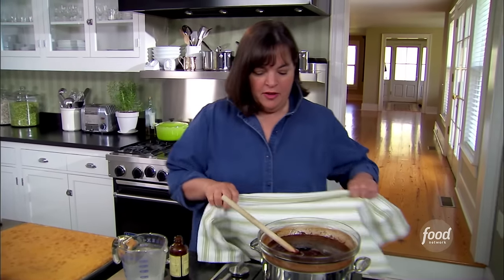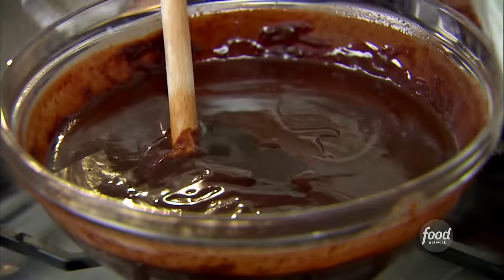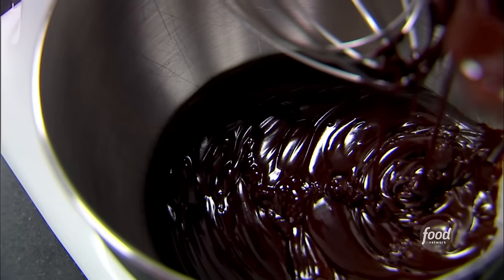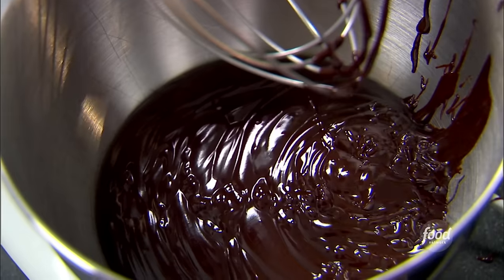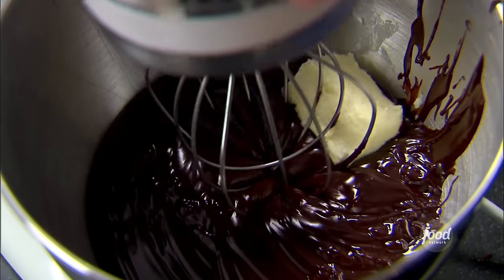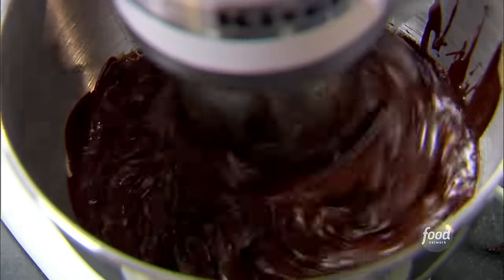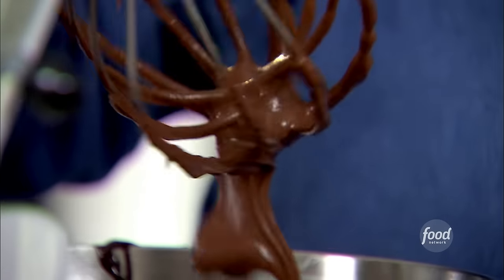I'm actually going to take it off the double boiler so it cools down pretty fast, because I'm going to have to let it cool a little bit before I add the butter to make the buttercream. That's a lot of chocolate, but it's a lot of cake too. Half a stick of room temperature butter — I'm just going to beat this together until it's light and fluffy. That should do it. Nice and thick. It's gorgeous.